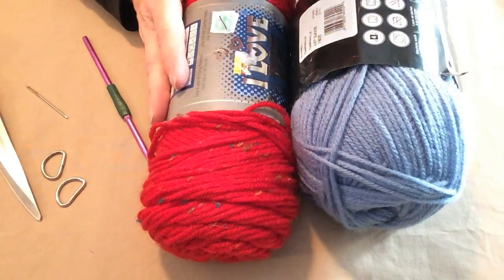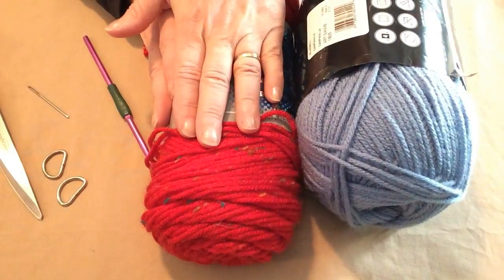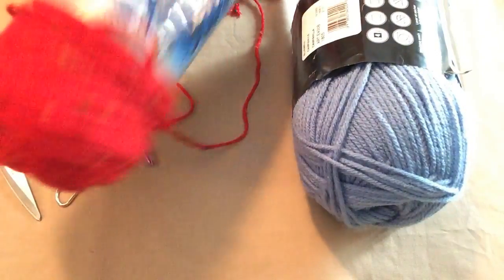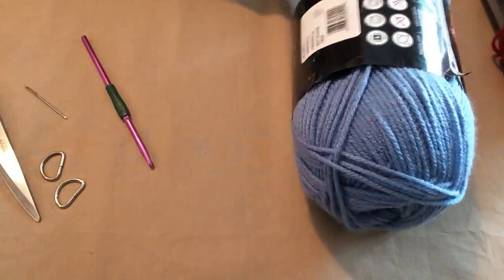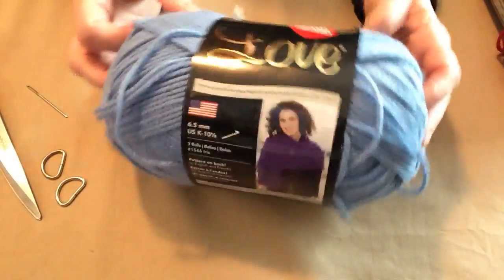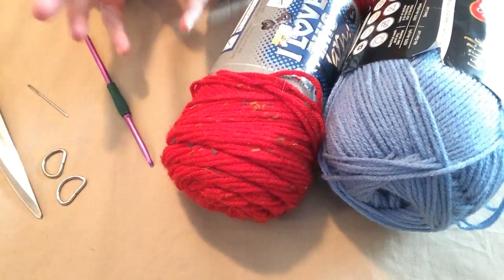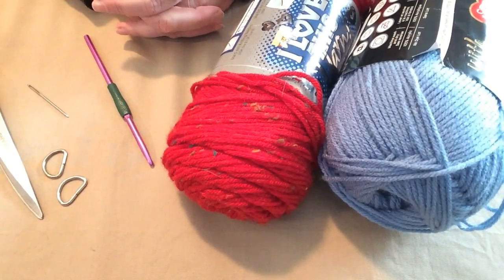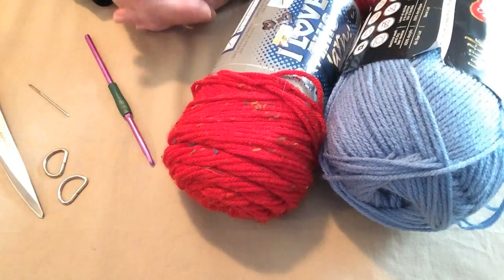Alright, let's gather our supplies. I'm going to be using this worsted weight 4 red yarn for the body of my harness — it has lots of pretty flex in it. I got this on clearance at Hobby Lobby. And then I'm going to use this blue for my trim — this is With Love from Red Heart. You can use any worsted weight yarns that you want. I don't really suggest cotton; it's nice for summertime but it doesn't have much stretch.